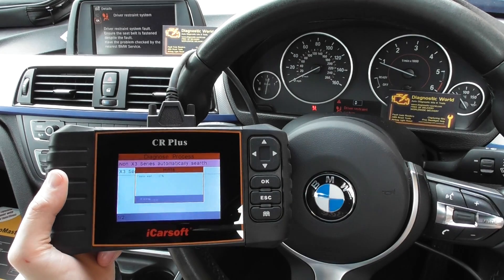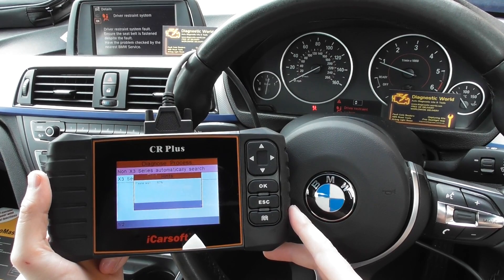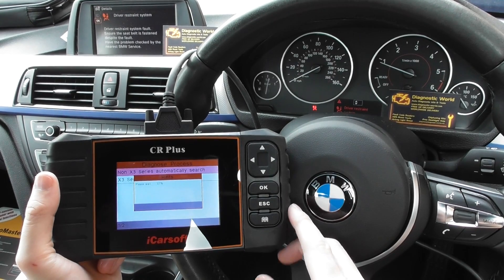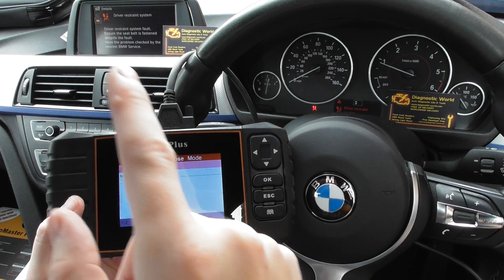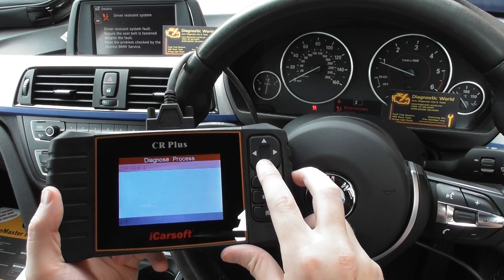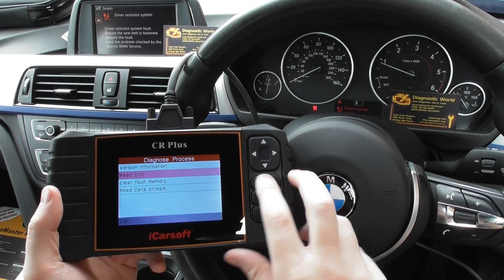It generally takes about 30 seconds to establish a connection with the relevant systems in the vehicle. What we're really looking to do is access the airbag system and find out what fault codes are stored for this light. We click on Manually Select, then go down and select SRS Airbag, and go down to Read DTC — that's Read Diagnostic Trouble Codes.